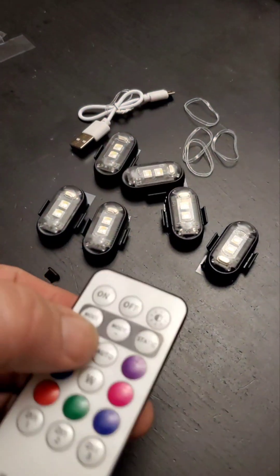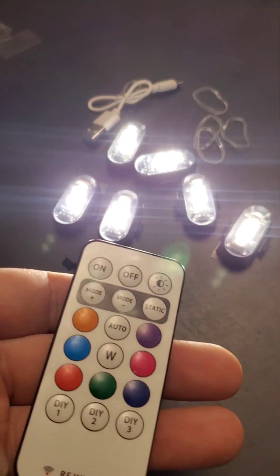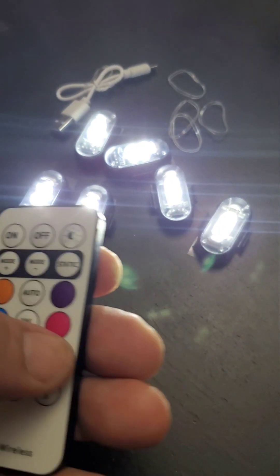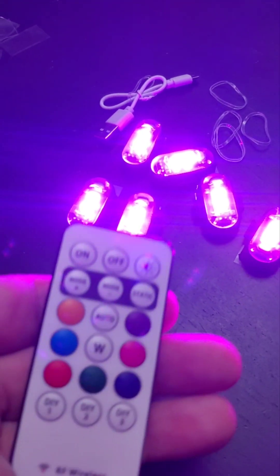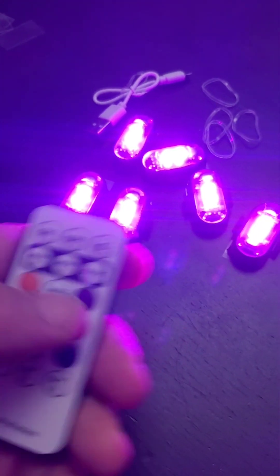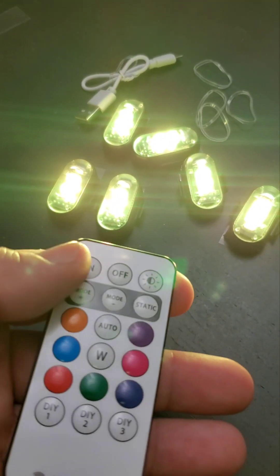When you're done, go back to static mode. You can also click into auto and it will cycle through all the different features and functions automatically. To exit, just select any color and hit static so it stops flashing. There's also a DIY mode where you can actually program whatever you want the lights to do.